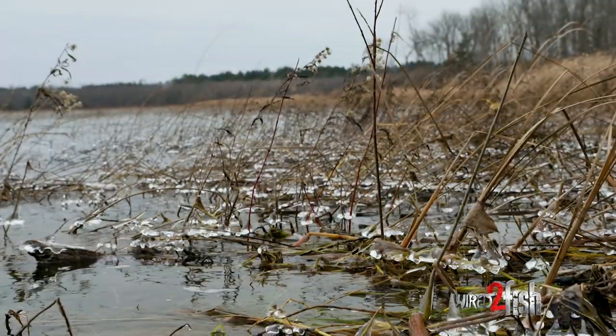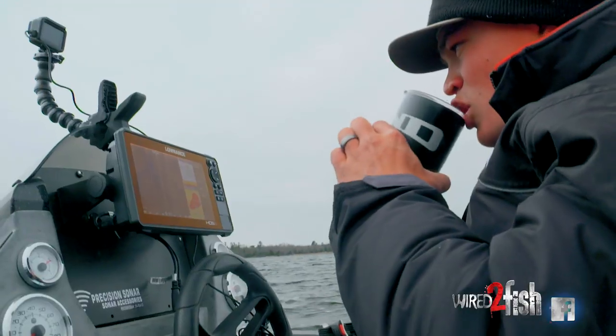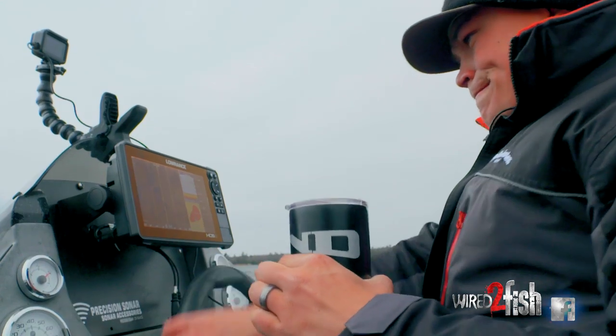Obviously it's cold. It's late fall and we're out here chasing basin crappies around, and really what this means is it's an electronics game.